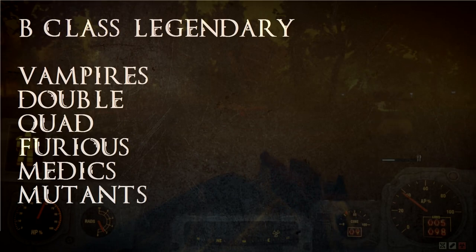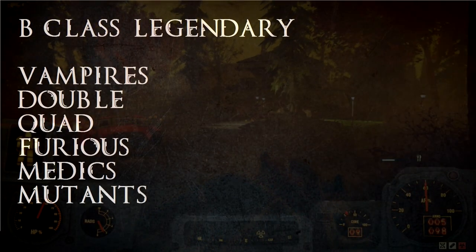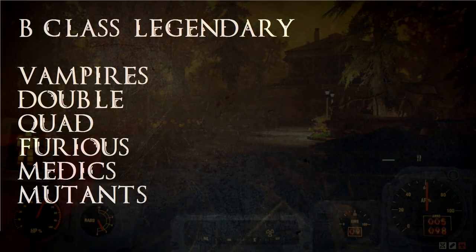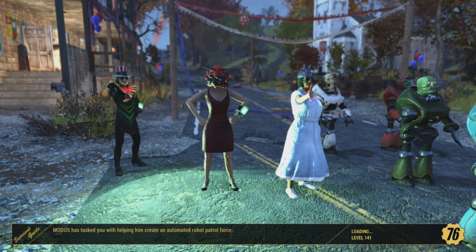B Class: Vampire's, Double, Quad, Furious, Medic's, and Mutant's. Each of these can be good but they need a secondary effect to make them really good. Vampire's and Furious both need fire rate in order to make them good. Vampire's because that gives you more chance to activate the healing factor. Furious is in B Class because it needs 9 shots in order to get the full damage buff.